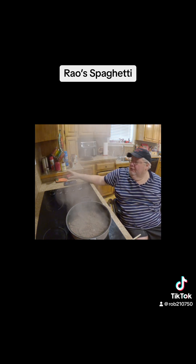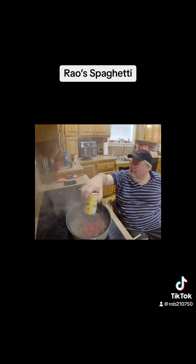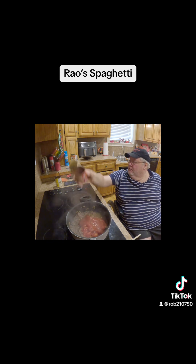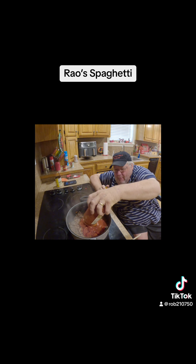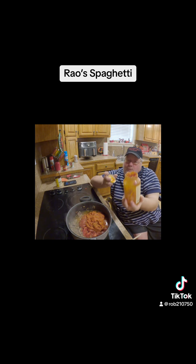Now I'll add my ingredients: my stewed tomatoes, my tomato sauce, my spaghetti with meat sauce, and my tomato paste.